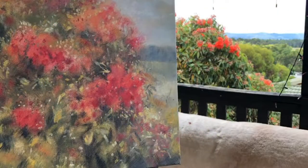Be sure to check out my other painting videos and I hope to see you next time. Bye for now.